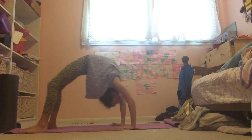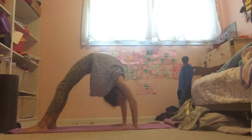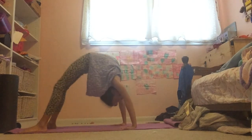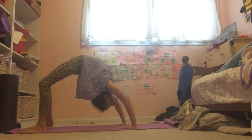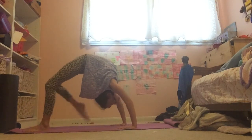For the next stretch, we're going to go into a backbend and push our chest back and forth. Then you can try touching your feet to your head in your backbend.